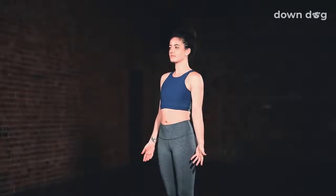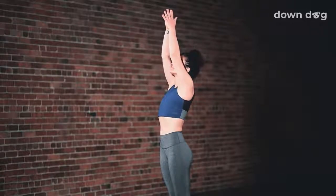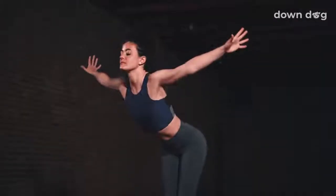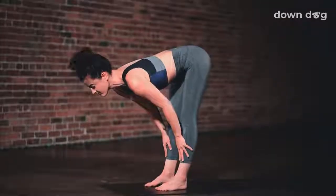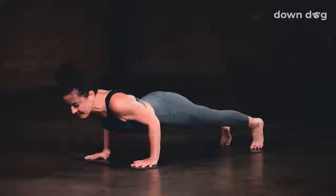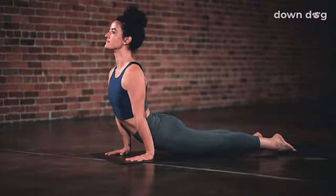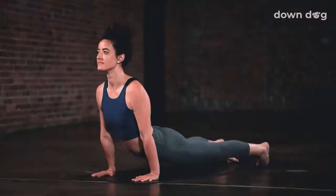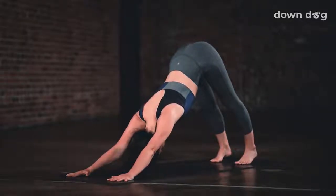Stand tall. Extend your arms overhead. Inhale. Soften your knees and spill forward. Inhale and lift halfway. Exhale, plant your palms and step or hop back to Chaturanga. Up Dog — inhale as you straighten the elbows. Exhale, Down Dog. Lift up from the core and press back.